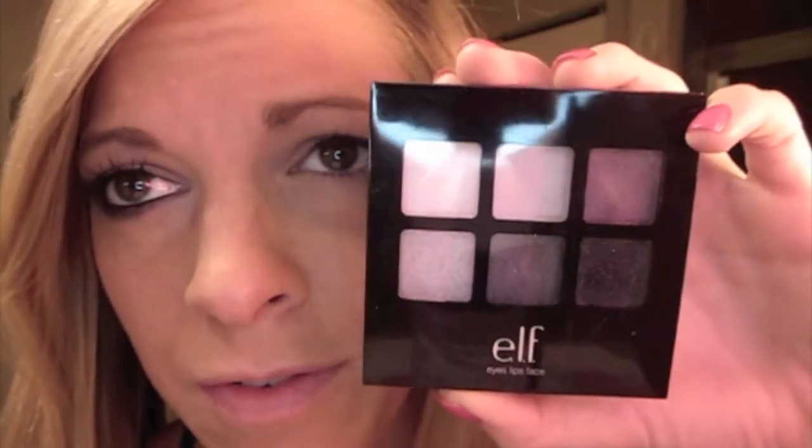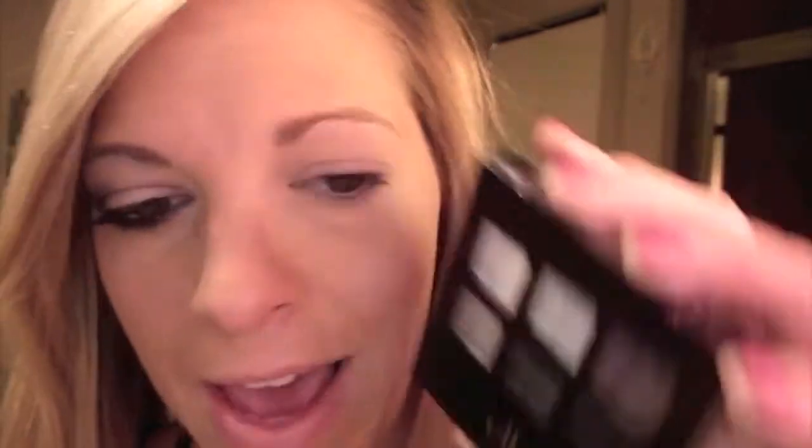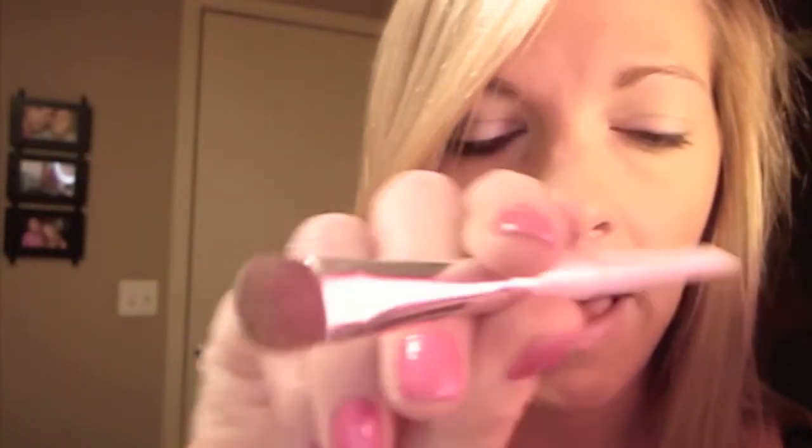I'm going to be using this ELF little mini palette. I don't know how much it was — ELF stuff is mostly affordable. The first thing we're going to do is get that bottom gray color, and I'm just using this ELF brush.